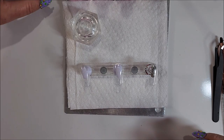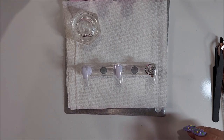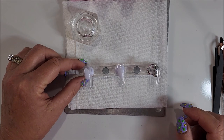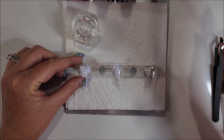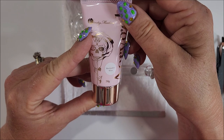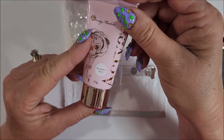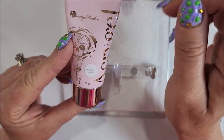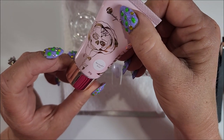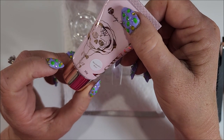Today I'm going to do an experiment. I'm going to see if I can take the acrylic white marshmallow — excuse me — Accu Gel, and make some milk bath nails.